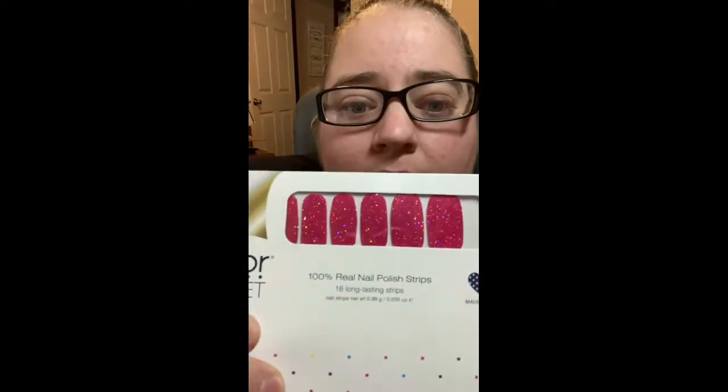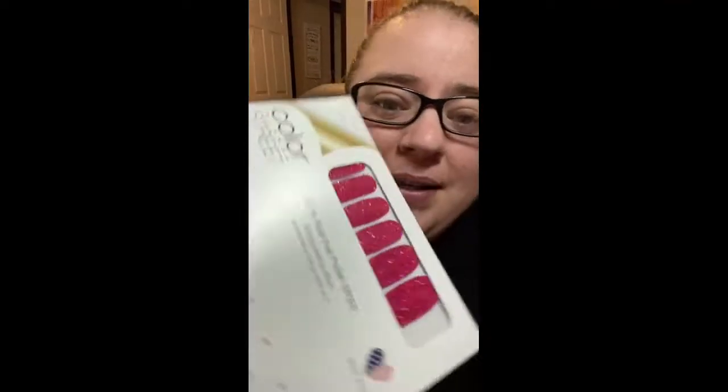Hi everybody, this is Ashley with Ashley's DPs and Unboxings. Tonight's going to be a little bit different — just a quick video. I'm going to be going live, but not on YouTube. I'm going to be going live on my Facebook group. I have a new Facebook group for my Color Street business. For those of you that don't know what Color Street is, these are nail polish strips and they're amazing.